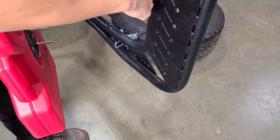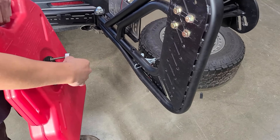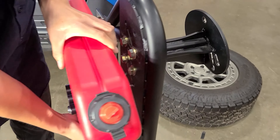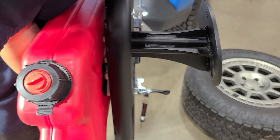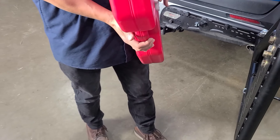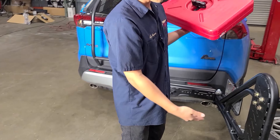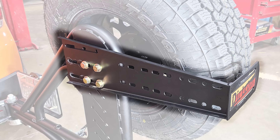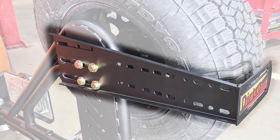A lot of people ask why we put the safety pin lanyard here. There are two reasons: the first is so you can use the bottle opener. The second is that if you hang it somewhere else on the tire carrier, it's not visible and it's easy to forget it's there — but with it hanging right there, you're never going to forget, so you can always put it on before you leave.